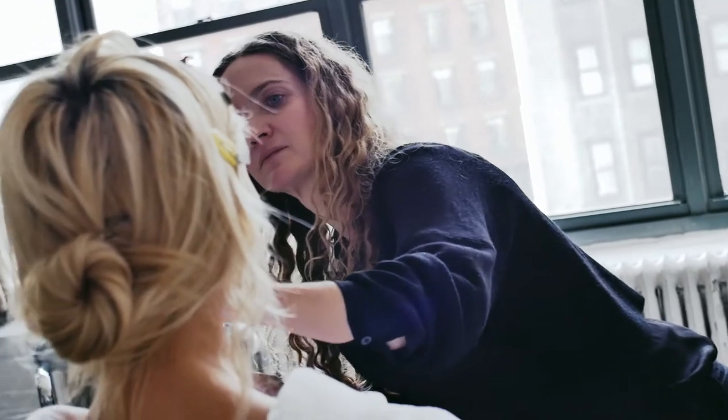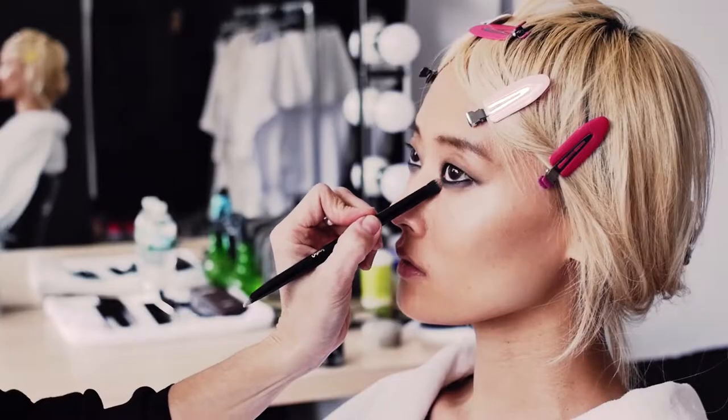Hi, I'm Justine Perdue. I'm here today with Xiaoxing and we're shooting for Story in Rain. I'm here to show you how to do a really great smokey eye.